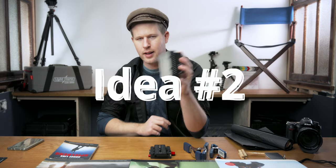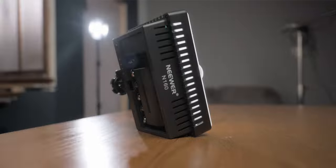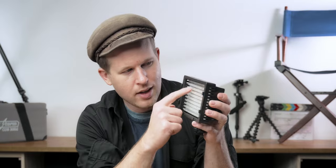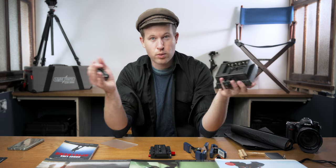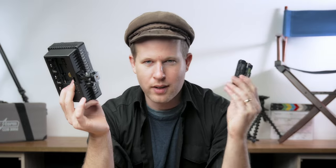Moving on to number two, we have a small battery-powered light — the Neewer N160, which is a bit older, meaning you can get it at a better price. Neewer has a newer version called the N176, referring to how many LEDs are on the light. This light is actually really impressive. Even though it's a little bigger and bulkier, it puts out a lot of light compared to smaller lights with a built-in battery. What's cool is it can take an external battery, but it also takes double-A's, unlike the newer versions.